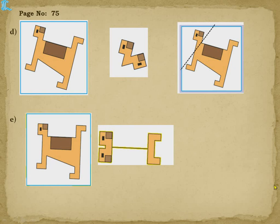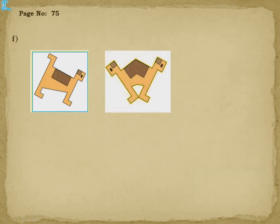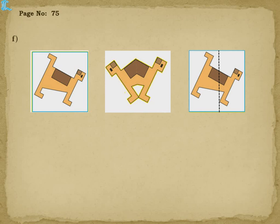Next one E — we have to place the mirror to get this shape. The eye part is above and below you are getting the eye part too, so you understand you have to keep the mirror horizontally. This part will be hidden and the mirror image will form on the other side.